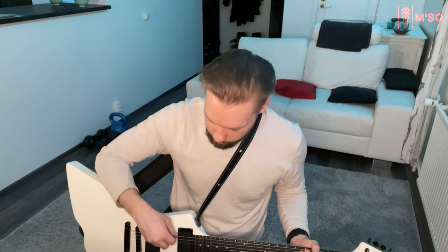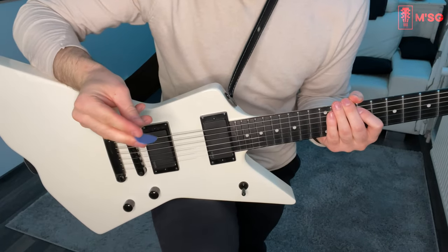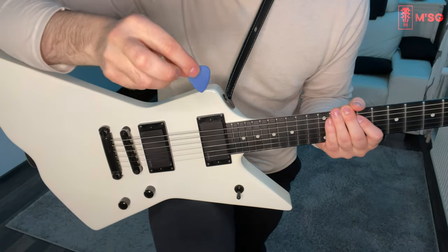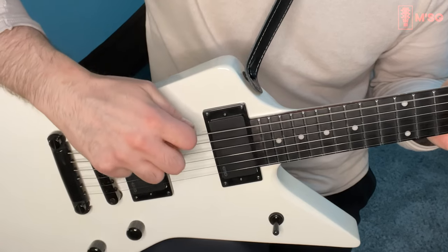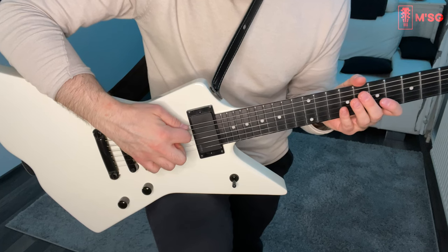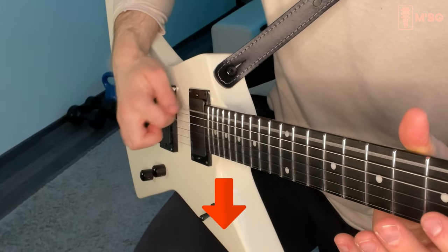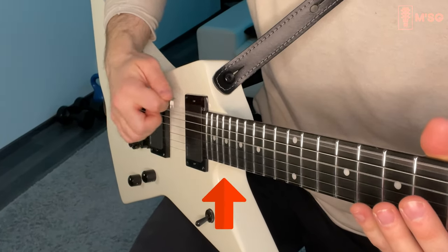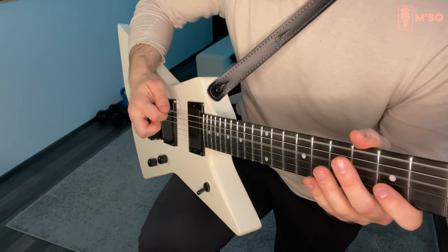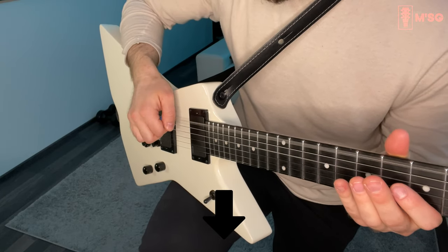I mentioned in one of my previous videos that I would do a beginner-friendly alternate picking example video, so I'll do my best with this one. I don't have my amplifier turned on because my neighbors would kill me — it's late evening. So here's the guitar. If you keep the pick straight forward like this, what happens is that your pick will get stuck. It's not really moving — if you keep the pick straight forward you can only do downpicking or upward picking.